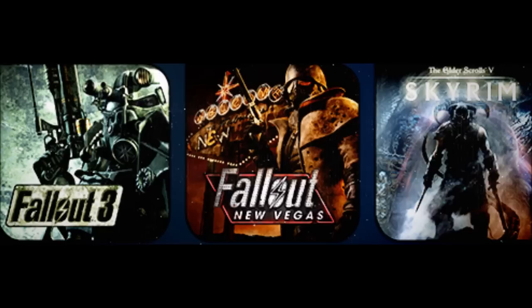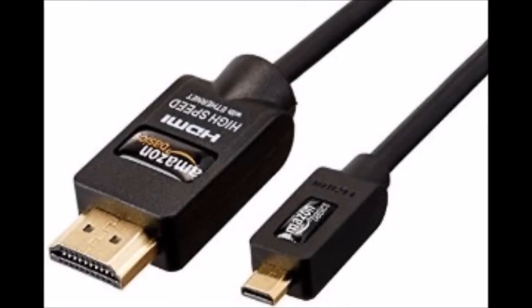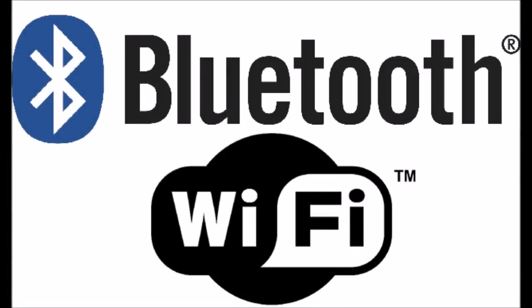As far as onboard memory to store games is concerned, we've got 64 GB of flash memory, plus a micro SD card slot that supports up to 128 GB micro SD cards. They haven't said if it will support 256 GB ones yet. For video output, we've got a micro HDMI. For audio, we've got the micro HDMI as well as a headphone jack. For connectivity, we have Wi-Fi and Bluetooth, so you might also be able to use Bluetooth keyboards, mice, headsets, and speakers.